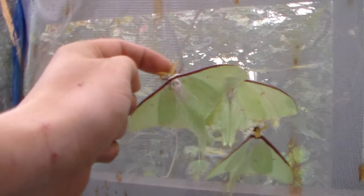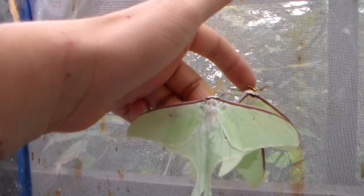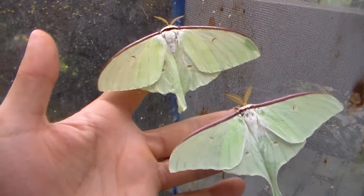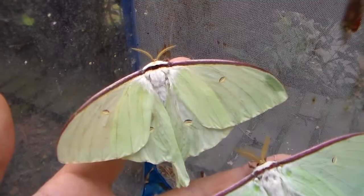I thought it would be interesting to show you the difference between male and female. It may remind some American viewers of the Actias luna, the American moon moth. They are related but totally different species. Here we see the male, here we see the female.